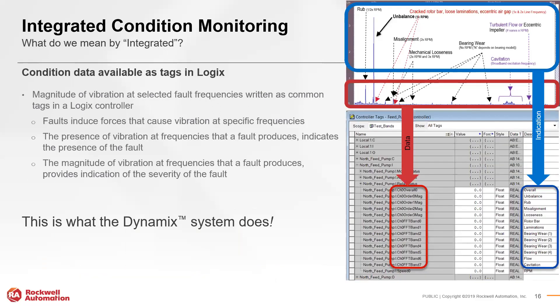What sets Rockwell's vibration condition monitoring solution apart is specifically how it fits into Rockwell's integrated architecture. Vibration amplitude and condition data directly tie into tags in Logix. In Studio 5000 you can see amplitude values along with frequency bands, and you can associate descriptions for each. The ability to fit quickly and easily into a controller and then create your own logic, depending on how you need the machine to respond, is a key value of this system.